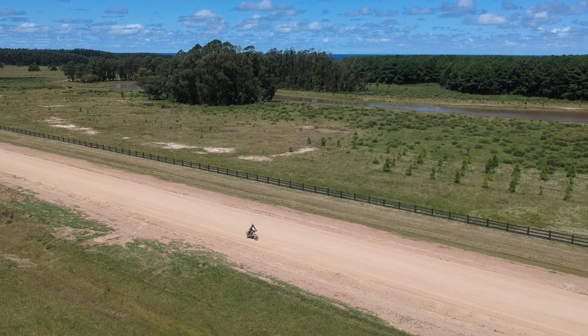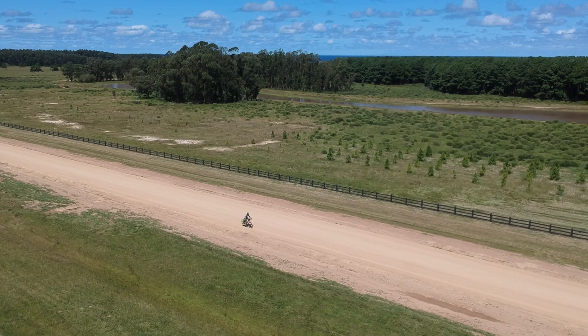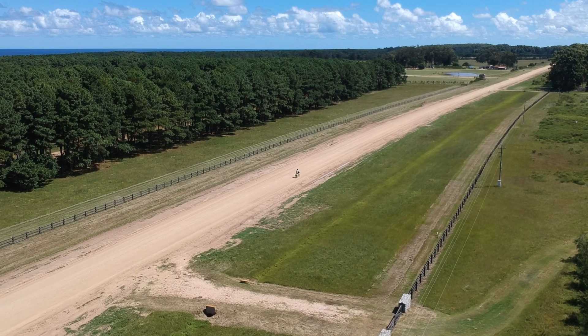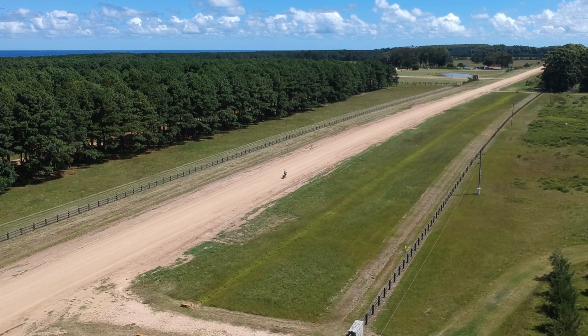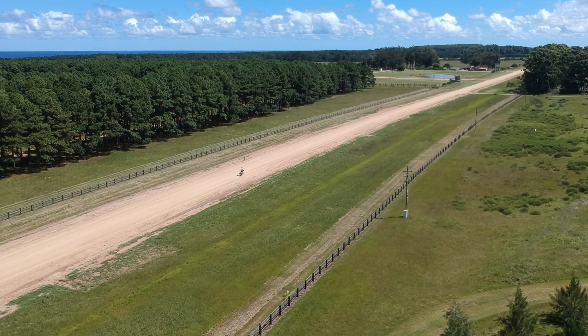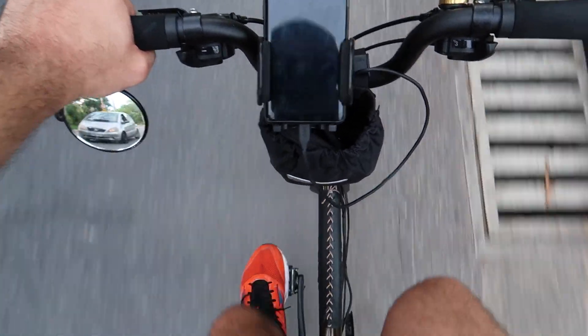People often wonder whether they should invest in a dynamo hub or a portable solar panel for charging electronic devices while on the road. This question usually pertains to cyclists on self-sufficient bike tours, as they may not have access to power outlets for days or even weeks. I want to give some insight into that today, with a few fun tests to compare the performance of both methods.